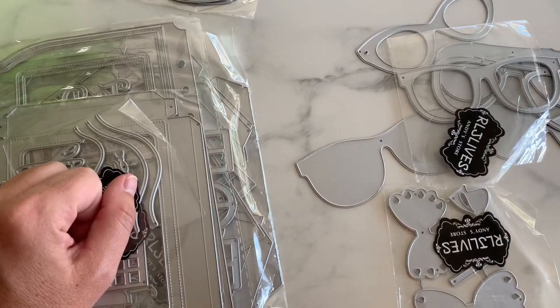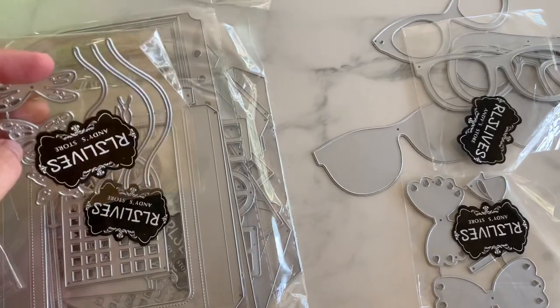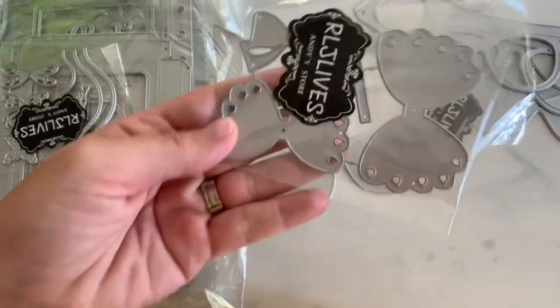Hi guys, welcome back to my channel. So today is a little design team package and this is from Andy. I can't wait to play with some of these dies because Halloween is coming up, but let me just jump straight into it.